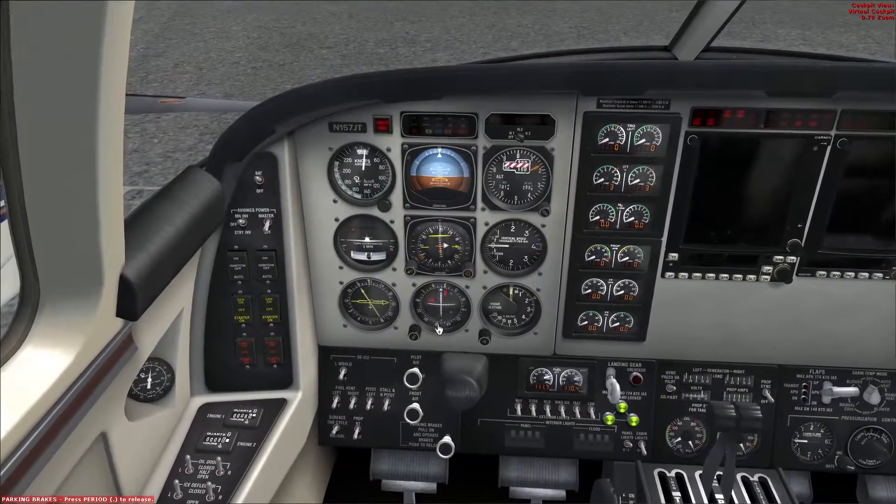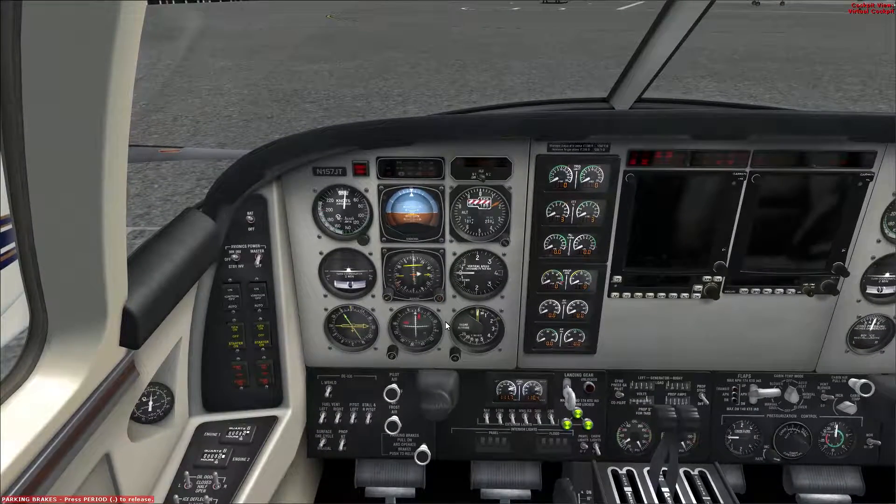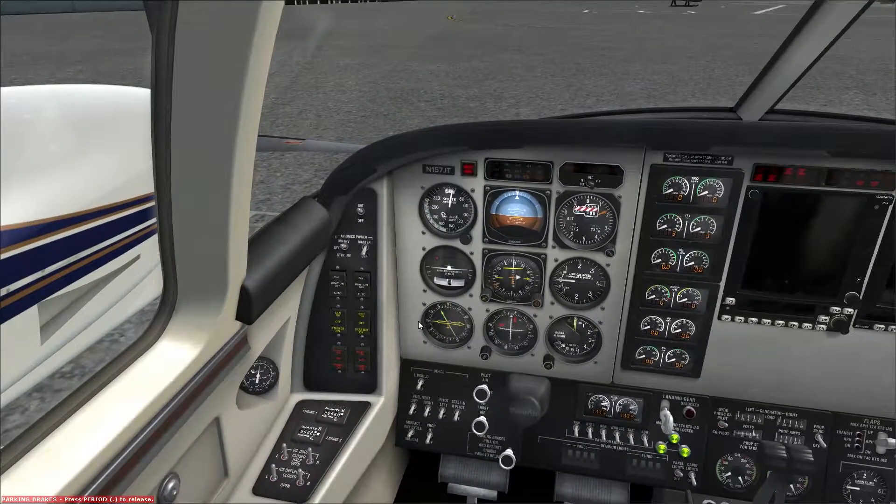I'm going to try to fly this by the numbers as best as I can — all proper procedures, without ATC though. I believe it's already partially powered up. Parking brake is set and batteries are on. So we're going to put the ignition on, fuel pumps on, and engage the starter.